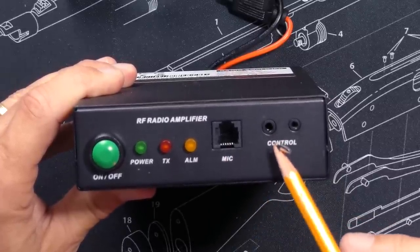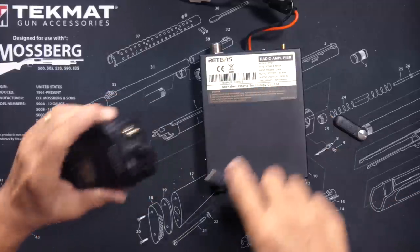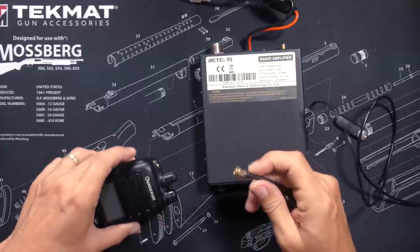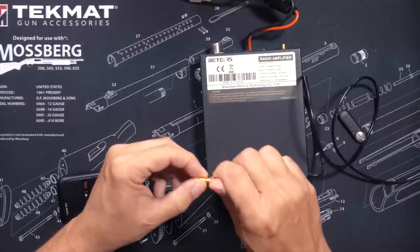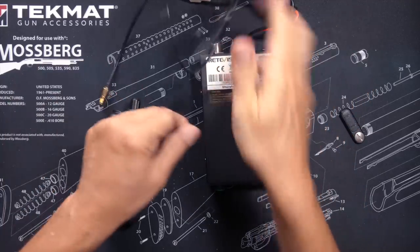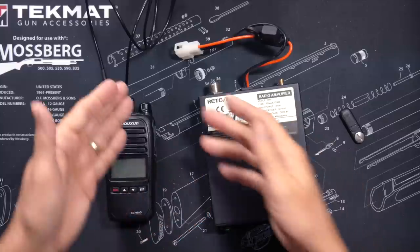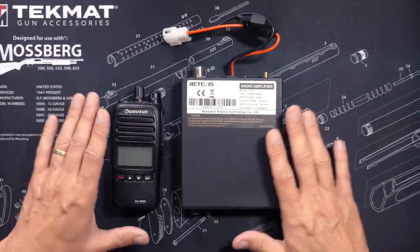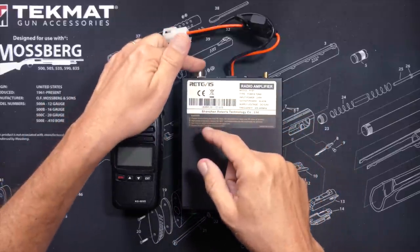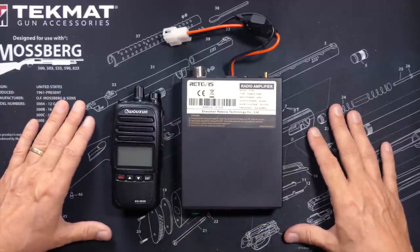If you want to use the optional microphone you would plug that in and use the optional control cable with the other end plugged into your handy-talkie. Generally what you would do is remove your antenna, connect the included cable onto the radio using the included adapter to screw into the SMA connector, connect from the walkie-talkie into the RT91, connect your antenna, and when you key up the radio the amplifier automatically kicks in — effectively turning your 5-watt walkie-talkie into a 40-watt base station, and it does that very well.